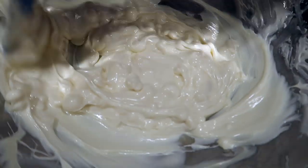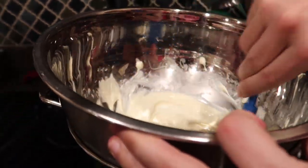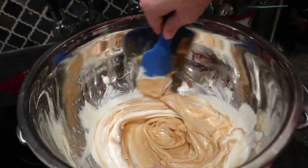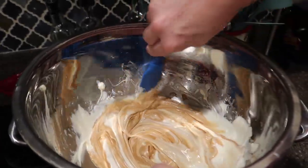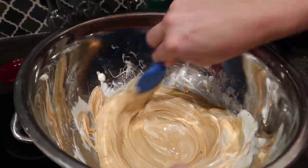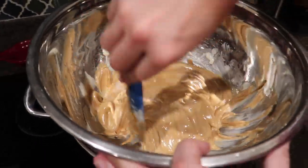We're almost to the point where we're going to add the peanut butter. It's a heaping cup of peanut butter. Right now it's going to look like a Nutter Butter — actually, a fluffernutter. A fluffernutter has marshmallow cream and peanut butter. It's amazing.